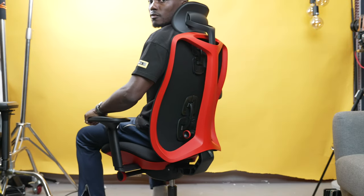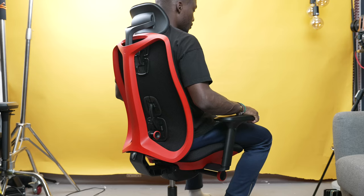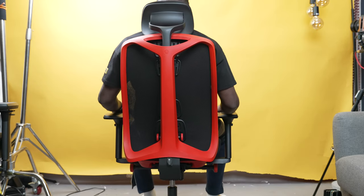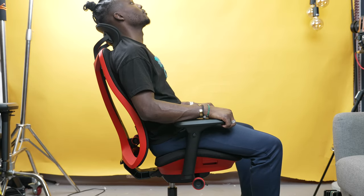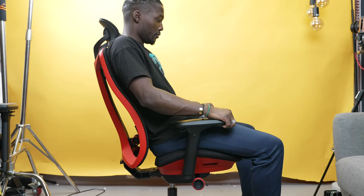Herman Miller is known for their premium ergonomic chairs, meaning they are very expensive, very good for your back, and they last forever with loads of warranty to go with it. After all, you're paying around $795 for this Logitech Gaming version, and my M-Buddy version that I use in my home office was around £1,500 when I got it a few years ago.